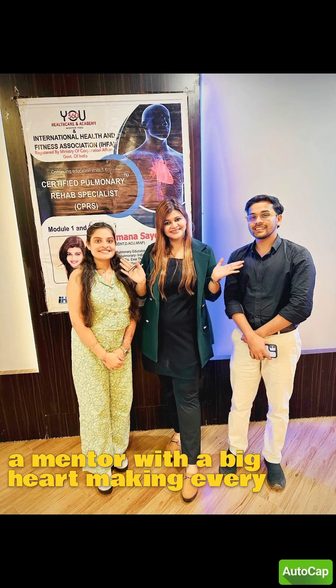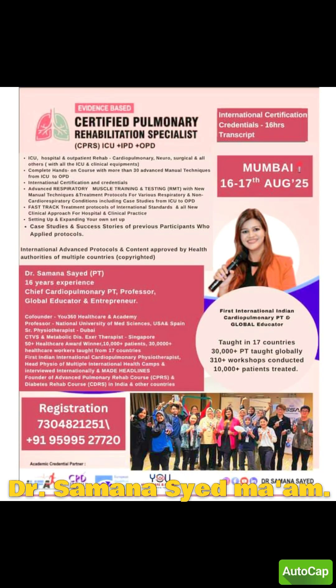Hello students, today I wanted to introduce a mentor with a big heart — making every heartbeat and breath a lesson — Dr. Samana Syed Mam.